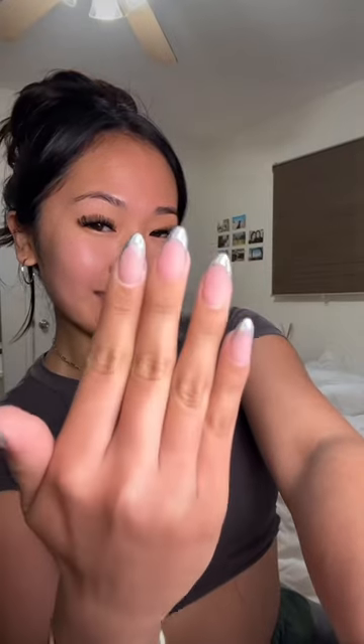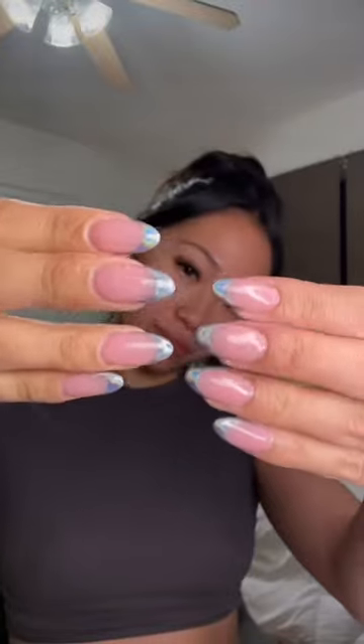Time for the satisfying part which was the chrome. This is what they look like immediately after, but of course we had to make them glossy again so I put on top coat and look at how beautiful they are. I really did that.